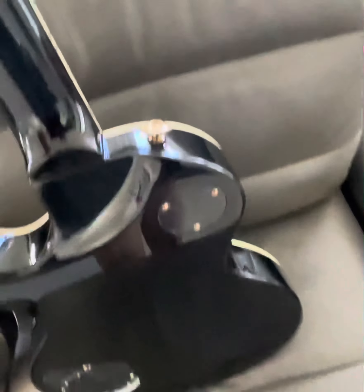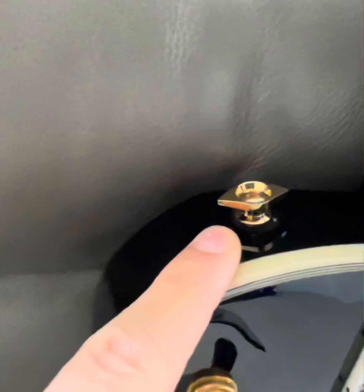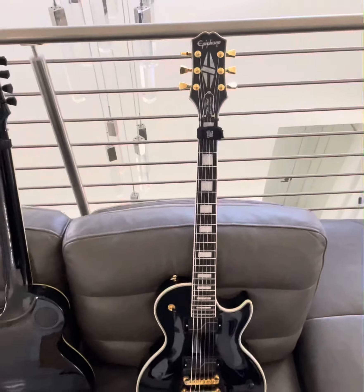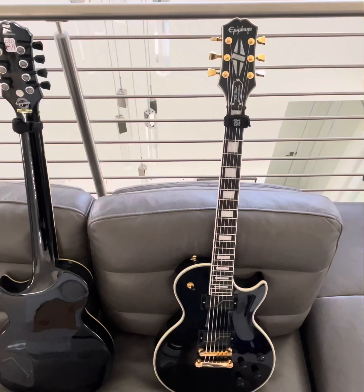Another difference is the strap buttons, which are very cool because they function like a strap lock safety feature. When you put the strap on, you can actually turn it and it locks the strap in place so you don't drop the guitar. That is a very big selling point for me, and I don't know why that was never a standard industry feature for most guitars.